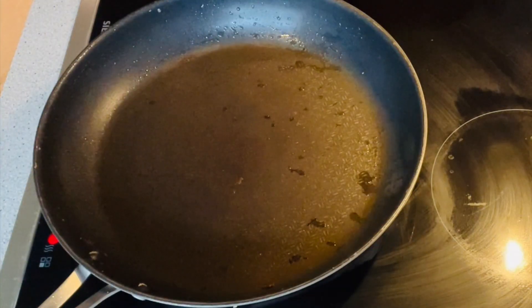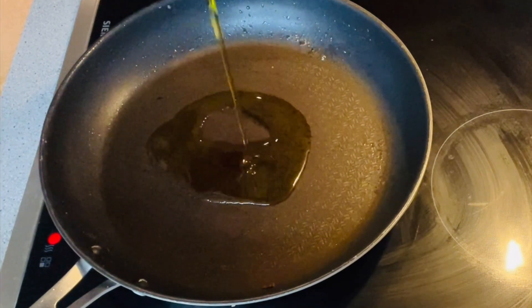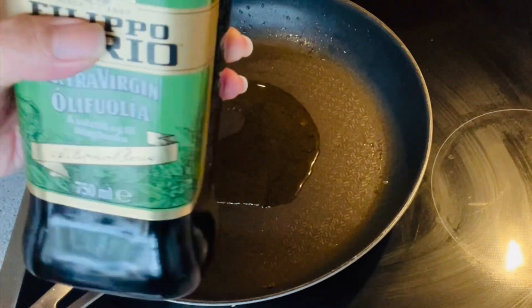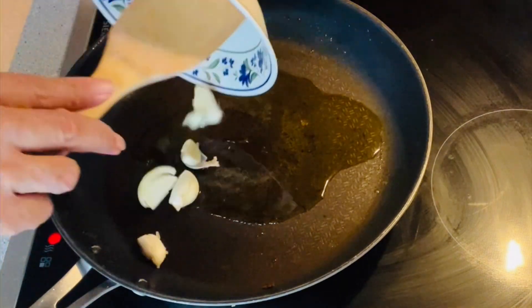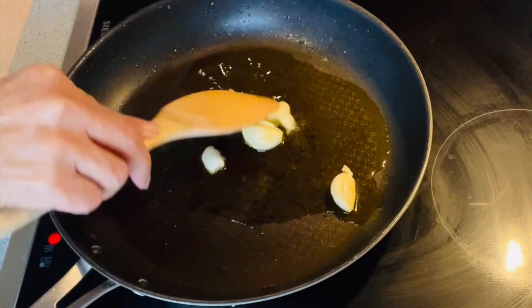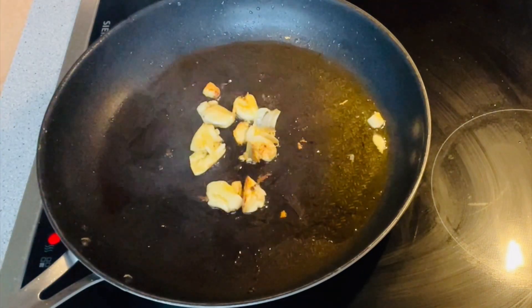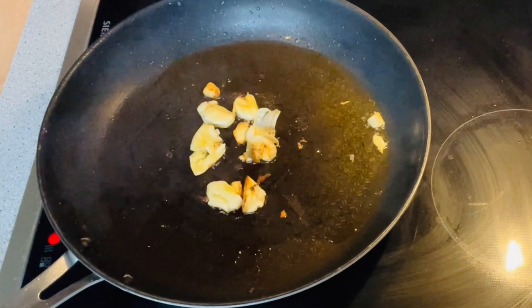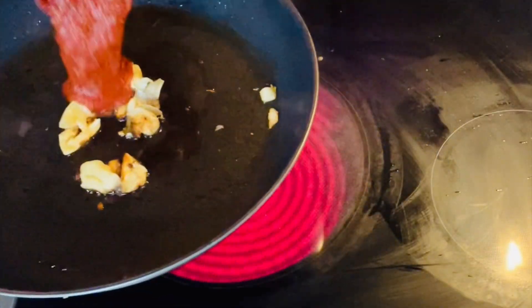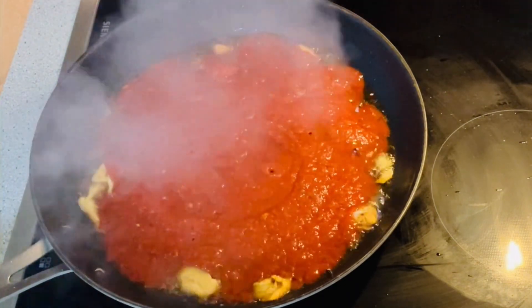The pan is hot, so I'm adding olive oil to sauté my garlic. Now my garlic is golden brown, so I'm going to add my tomato sauce to the pan, then lower the heat to simmer the sauce for at least three to five minutes.